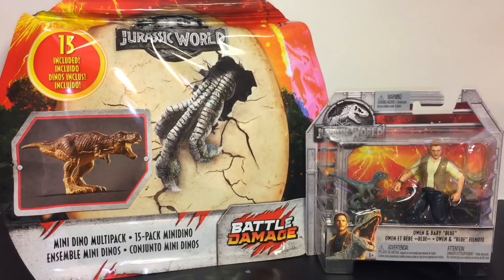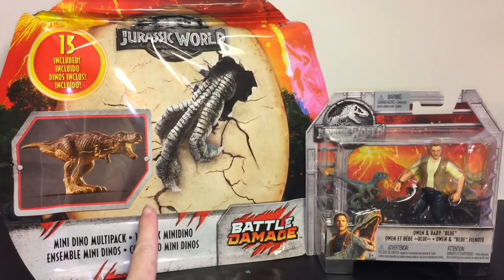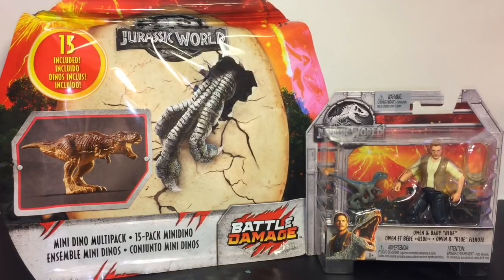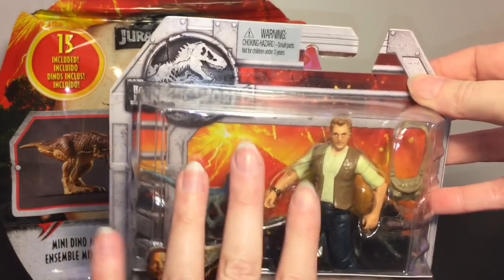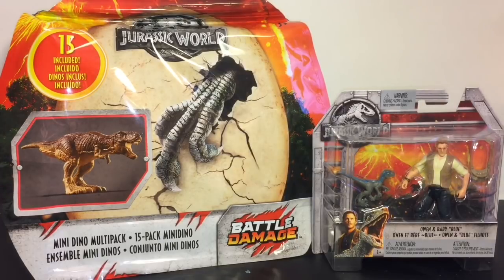Welcome to the Mini Toy Love channel! Today I'm really excited to be opening some Jurassic World toys. I have the awesome Battle Damage Mini Dino Multi-Pack - you get 15 dinosaurs inside, it is such a good value. I found it at Walmart; if you're a dinosaur fan I highly recommend it. I also have the cool Owen action figure with Baby Blue.